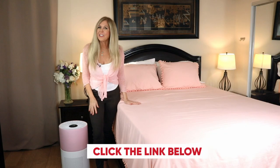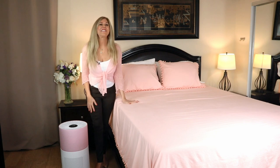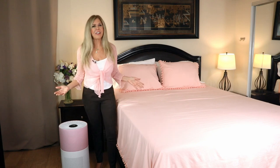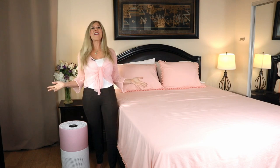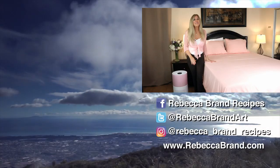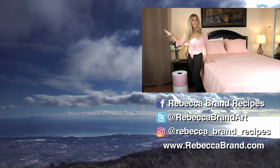Click the link below to get your CleanForce air purifiers — whether you like the Rainbow Series or the Mega 1000, they're all wonderful. I'm Rebecca Brand, thanks for watching this video. I hope you subscribe to my channel and ring the bell to get notified of my next video. Let's keep making great recipes in life — and today's recipe is a recipe for clean air. See you next time.